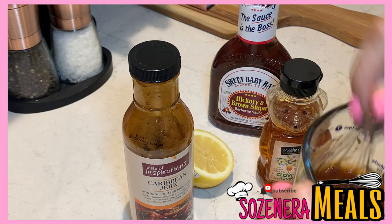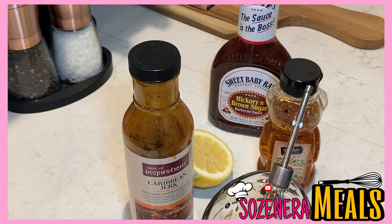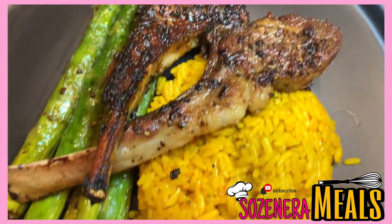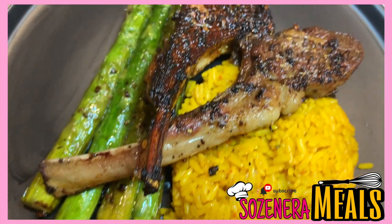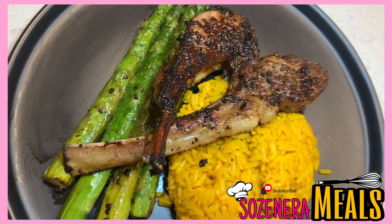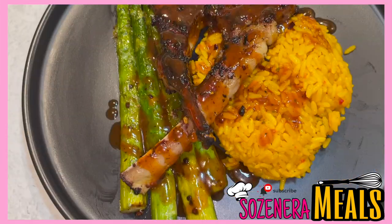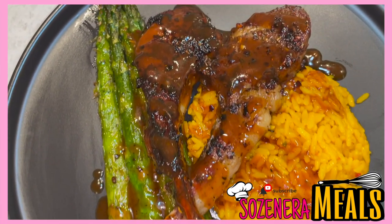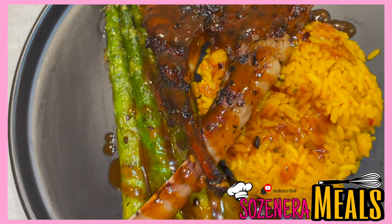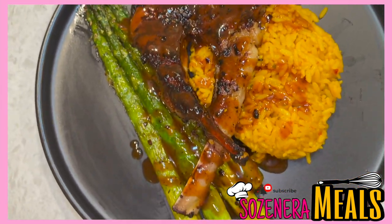Here you have it — both lamb chops. On the left is the marinated one; you can see it's much darker than the other. On the right is my regular style. I added the jerk barbecue sauce to both. Here's the final product with the sauce on top — they were so good. If you have any questions, put them in the comments below, and don't forget to like and subscribe to my channel. See you guys later!